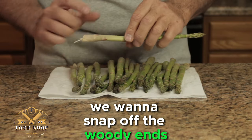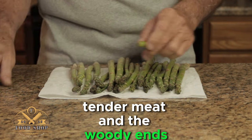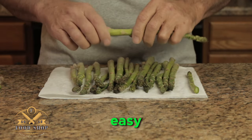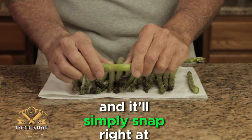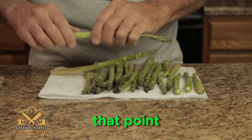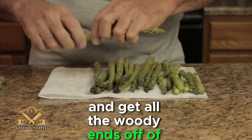Next we want to snap off the woody ends. There's an invisible line between the good tender meat and the woody ends and it just breaks incredibly easy. Just bend it and you can find that spot and it'll simply snap right at that point. Then go through the rest of your asparagus and get all the woody ends off.